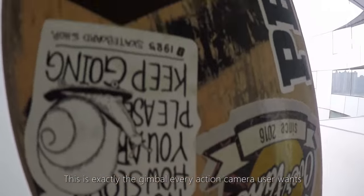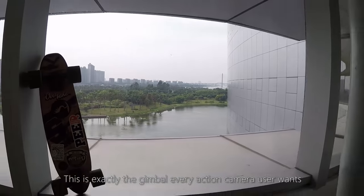This is exactly the gimbal every action camera user wants.